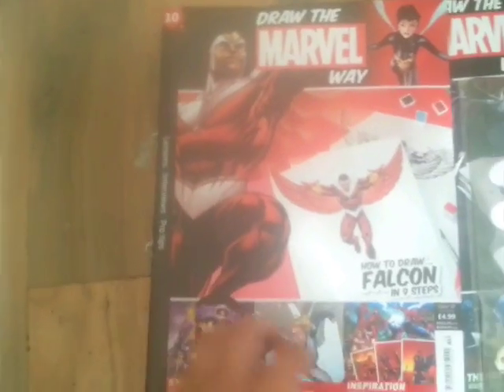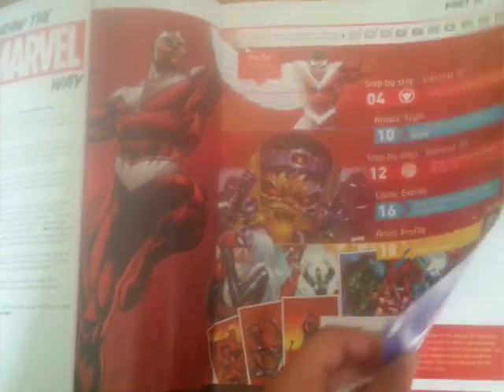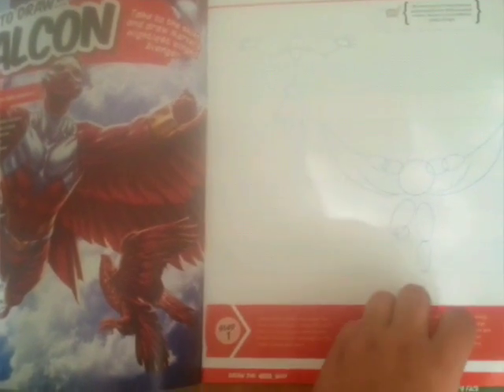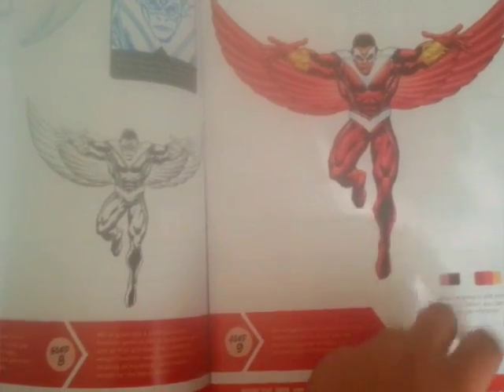We'll move on to issue 10 first. The first page, as always, is a tutorial — this one is how to draw Falcon, who was actually a pretty good character in the Civil War movie. I'll have a go at that later, though I haven't tried painting anything yet.